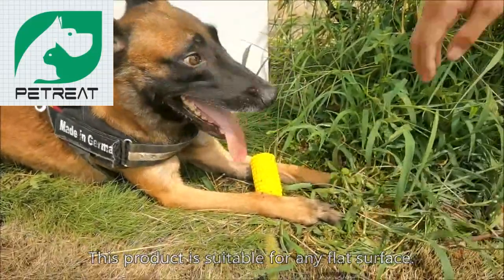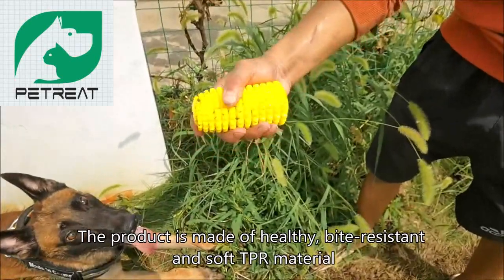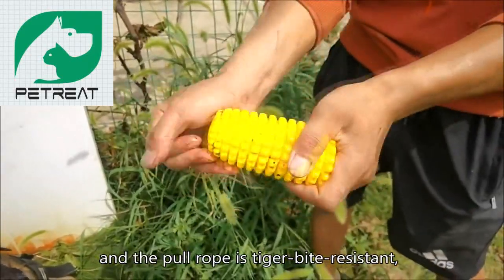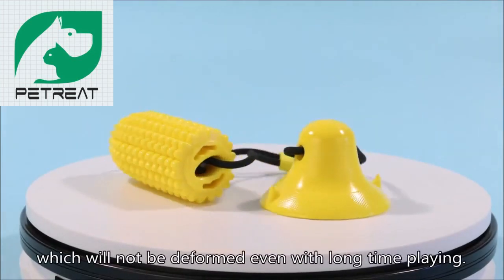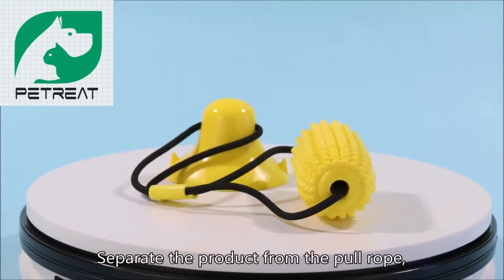This product is suitable for any flat surface. It is made of healthy, bite-resistant, and soft TPR material, and the pull rope is also bite-resistant, which will not be deformed even with long-time playing.